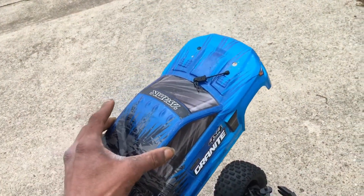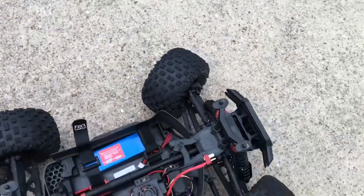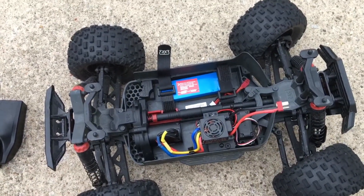What's going on guys, Drones and Dogs here, welcome back to the channel. We're going to be running this Arrma Granite 4x4 — the 550 mega, but it's been upgraded to brushless. We've got the brushless system in there with a 3100KV motor and the GoolRC 2-to-3S LiPo. That's the GoolRC ESC, a 60-amp waterproof ESC — wasn't too bad to change out.